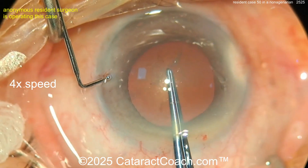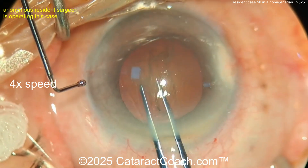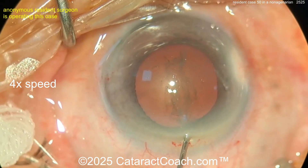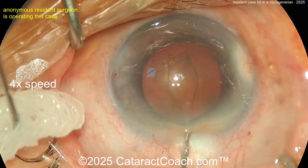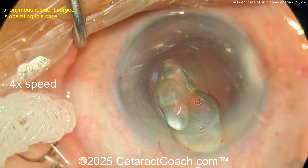The video is at 4x — four times normal speed. Unedited, without speeding it up, this video was 30 minutes. Is it okay to do a 30-minute cataract case for case number 50? Yes, perfectly fine — that's to be expected. Finishing up this rhexis is going to take some time, so we've got to be patient.